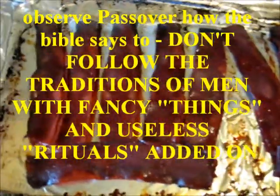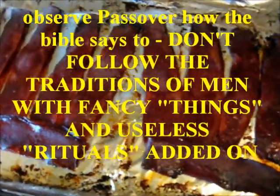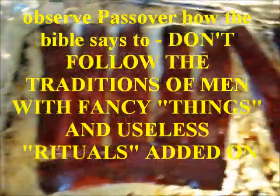And if you don't celebrate Passover, you really need to read your Bibles. You need to celebrate Passover the proper way.